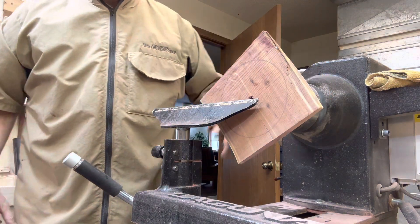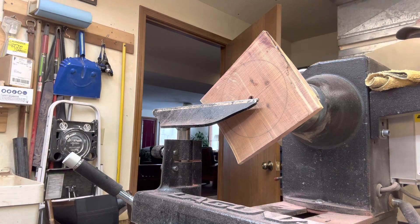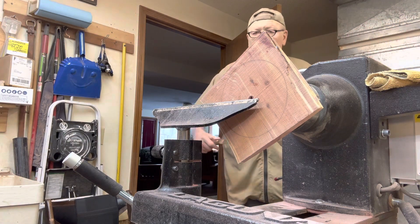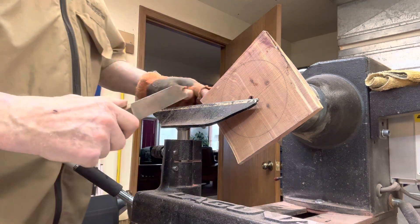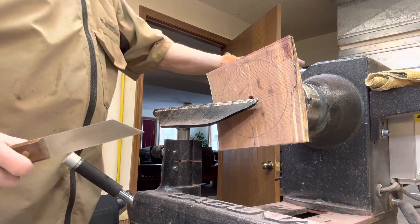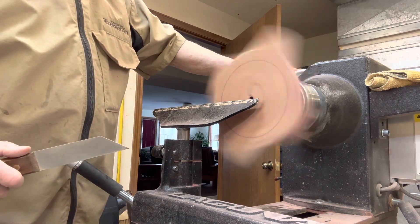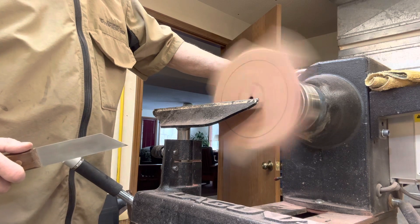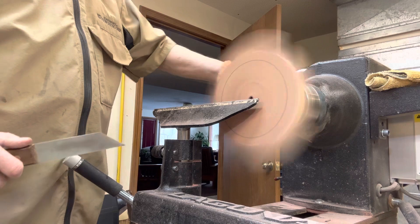I think the first thing we'll do is take our narrow kerf parting tool and see if we can just put a line in there. We're at six, seven-fifty.